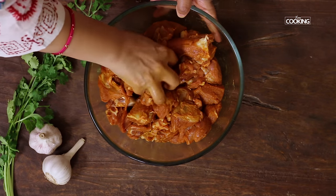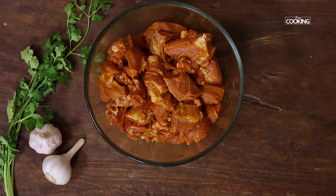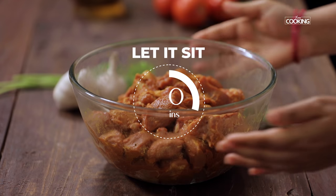The meat is nice and fresh, so it's very tender. Once you've mixed it, let it sit for about 20 minutes.